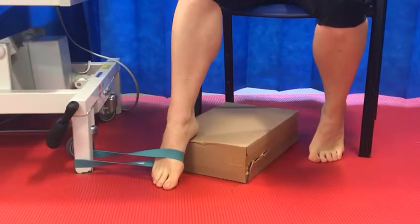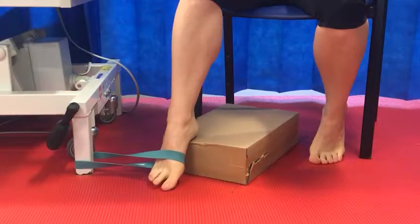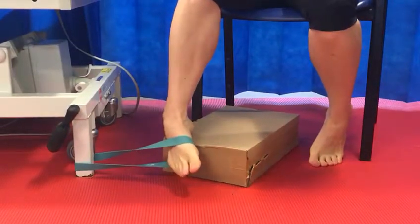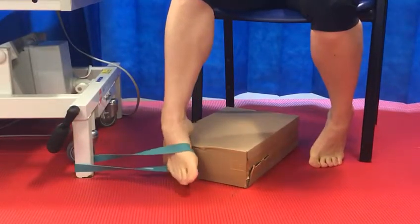The opposite muscle group inverts the ankle and can be similarly resisted by changing the direction of pull against the band. Keeping the foot in a plantar flexed position and pushing against the band will activate tibialis posterior.